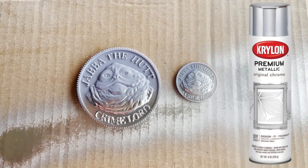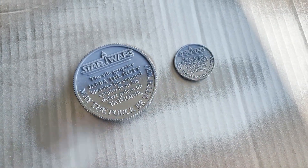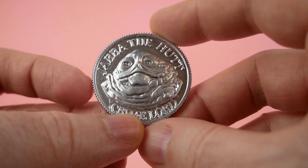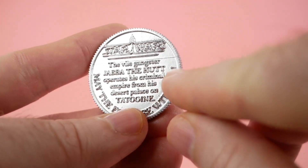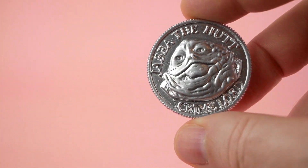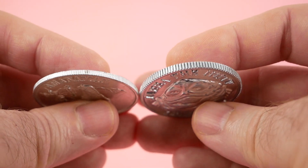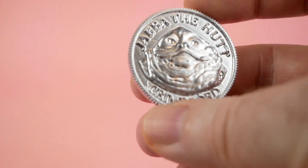Next, I spray-painted the coins using some Krylon Premium Metallic Original chrome paint, which I didn't really choose for any particular reason other than the fact that I had it lying around on clearance — but it worked really well. The finish actually seems fairly robust. Here we have the smaller version of the coin after a couple of coats. I think it looks pretty good, but the paint does bring out some of the defects, especially from certain angles, like a horizontal line going across the top — visible on both sides — which I couldn't really see before I painted it. Here it is next to an actual Power of the Force coin. You can see they're fairly comparable, a little bit thicker on mine, but I think it's a reasonable facsimile.